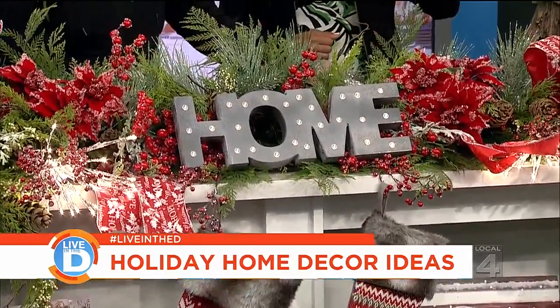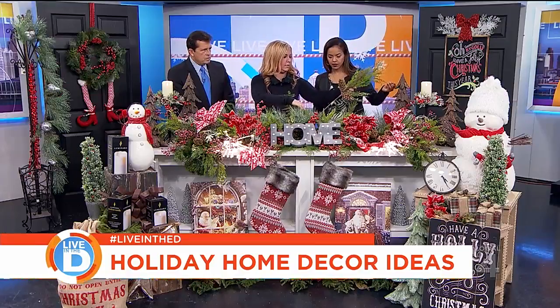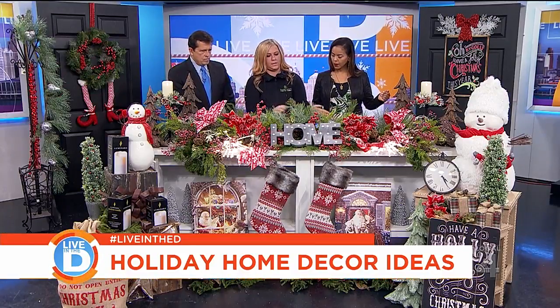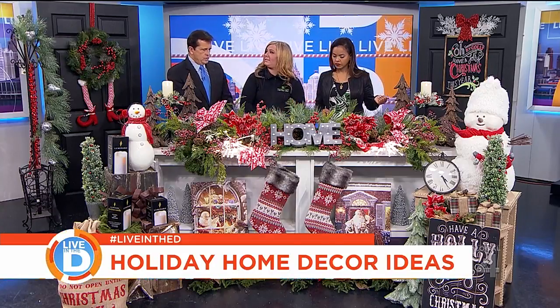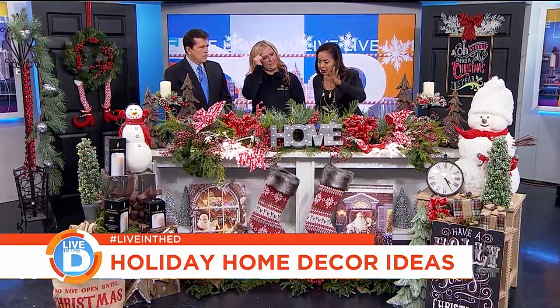Then we'll take things like different greenery picks, something like this, and you can just stick it in there. You can cut them or fold them if they're too long, and that just fills it in and shapes it. You can do that to match your tree, your house decor — whatever you want. Just use your creativity. A little frosted cranberries, whatever you want.